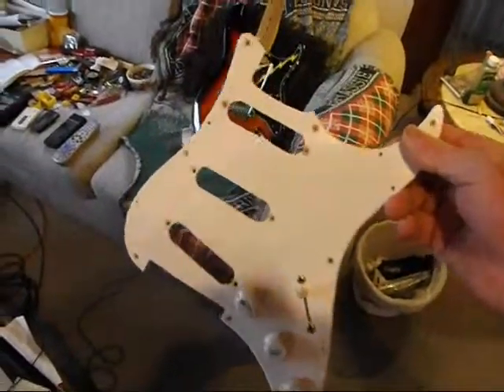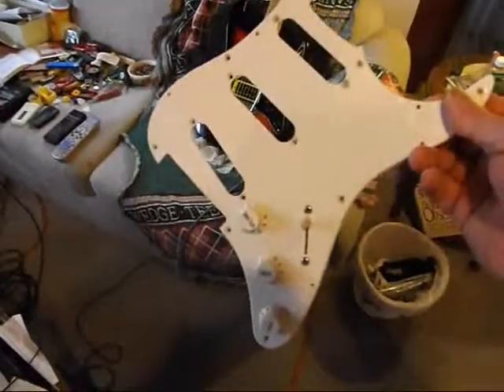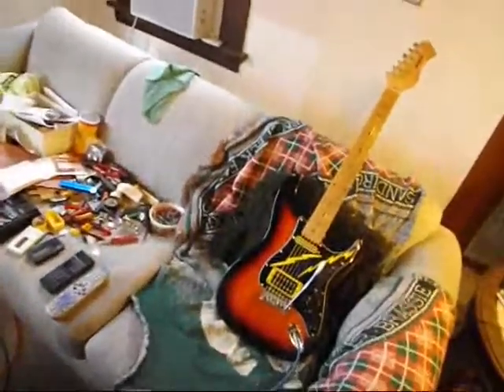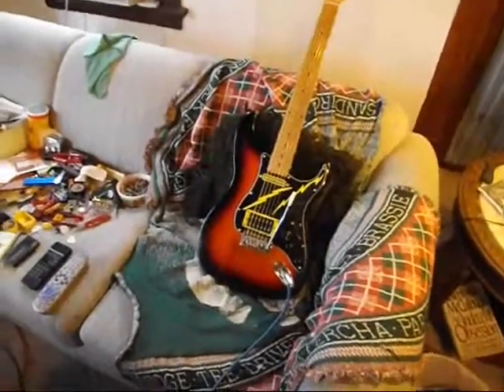Typical Strat copy, knockoff, Japan. SSS — three single coils. And I thought, all right, screw it up. I'm going to mob this guitar out.